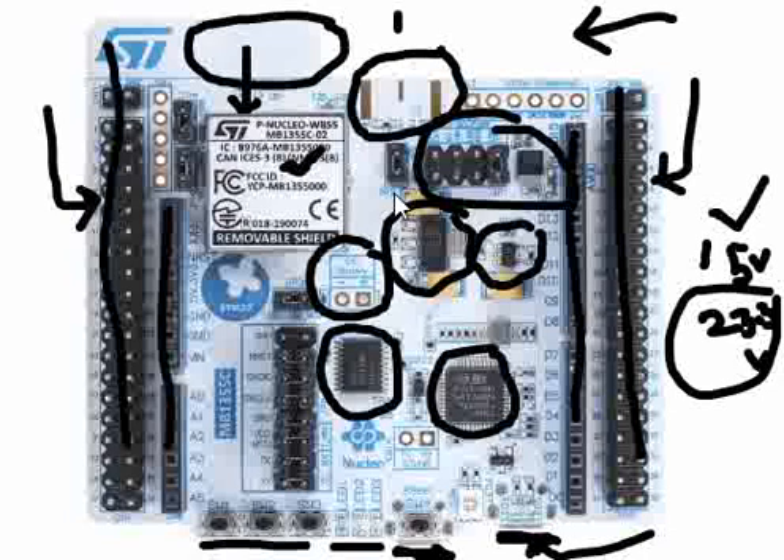The output of the regulator is connected to that jumper. By default, that jumper is shorted. In case you want to monitor the current using any power meter, you can connect to those two terminals and measure the power consumption of the WB55.